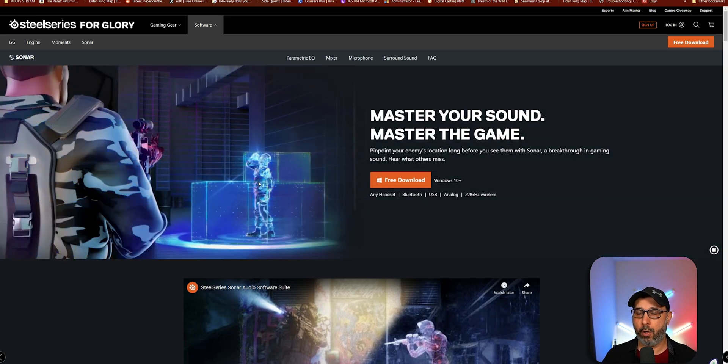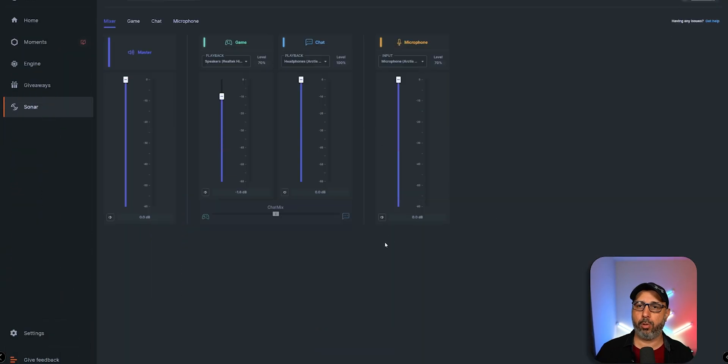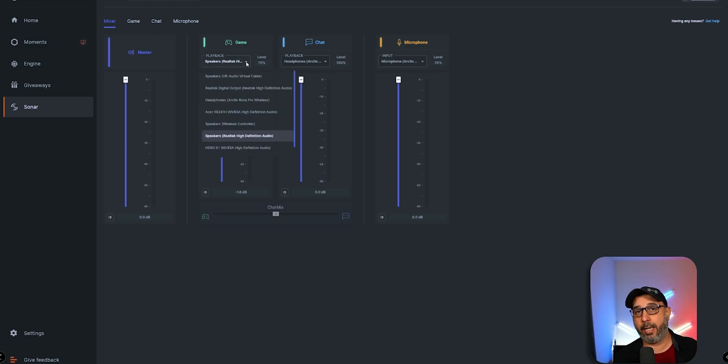When you download and install Sonar to your computer, open Sonar and go to the Gaming section. You're going to input here the audio that is going to go out from your gaming PC to your streaming PC. In my case I'm using a GoXLR — I use a line out from my desktop gaming PC to the line in on the GoXLR. So whatever output you're using from your gaming PC to your streaming PC, that's what you're going to choose on the Game channel right here.